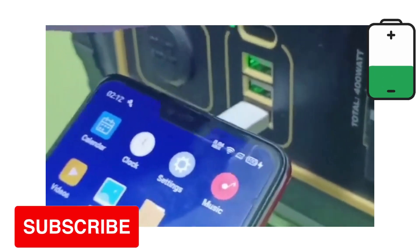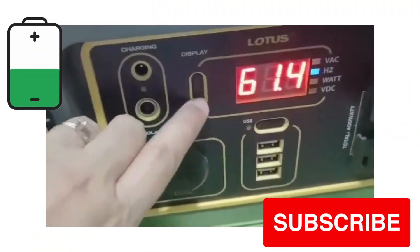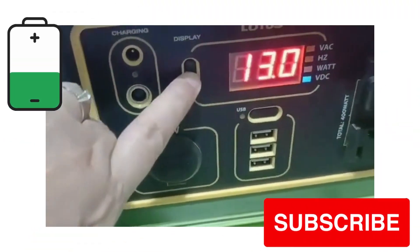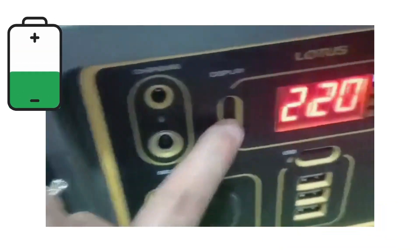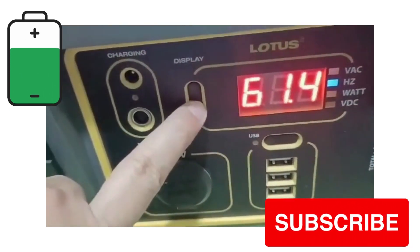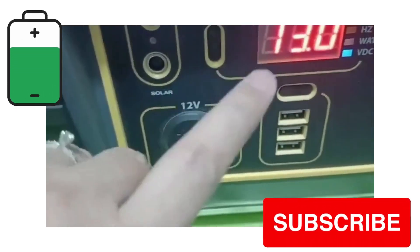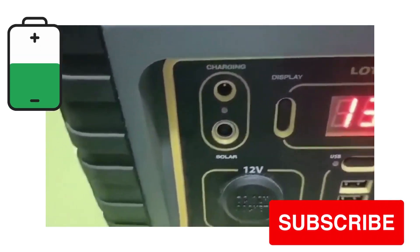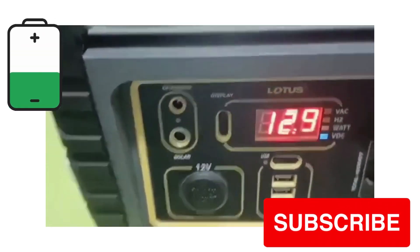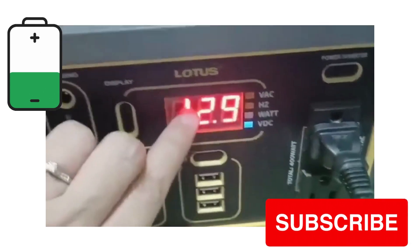Hindi na kailangan i-on yung power inverter on/off switch — may sariling switch yung USB. So dito po sa LED display, makikita po natin — naka-charge pa yung chargeable electric fan. 61.4 ang hertz, watts 3, VDC 13.0. Pag yung VDC nag-12 na, kailangan nyo na pong i-stop ang charging para yung shelf life ng battery tumagal — hindi po sya dapat i-drain.